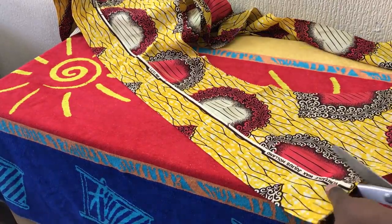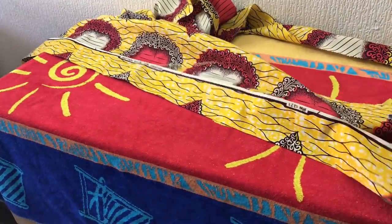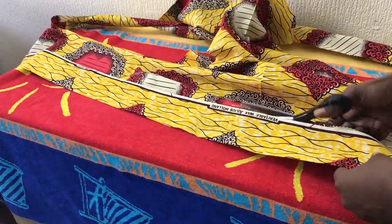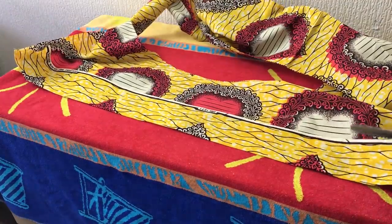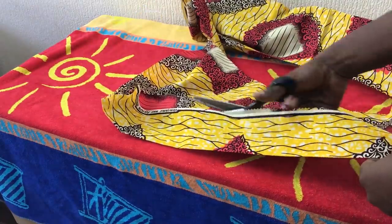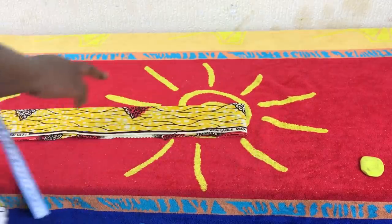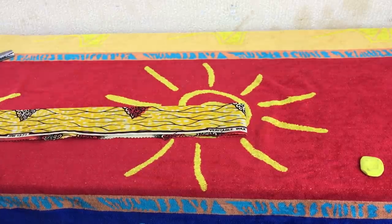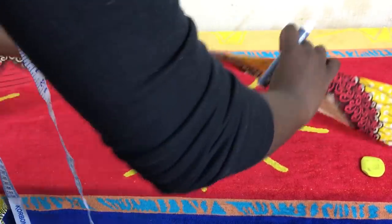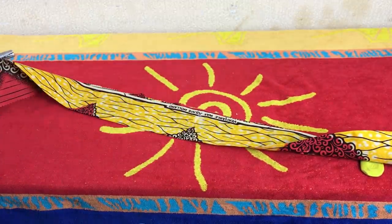Now I'm cutting the waist belt, and the width for that one is three inches plus half an inch for the sewing allowance. I'm placing a mark in the middle of the fabric just to make sure — this is the part where it has to face the skirt, that's the front, and it's back in the middle.